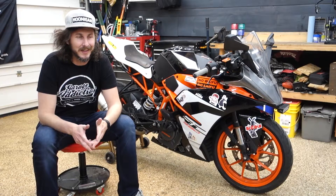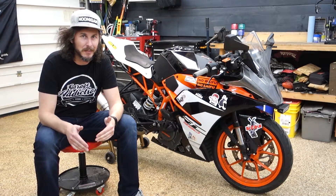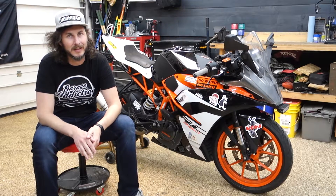Hey guys, long time no see. There's been a lot of shuffling going around the garage. I've been doing a little bit of upgrading, a little bit of housekeeping, cleaning some stuff up.